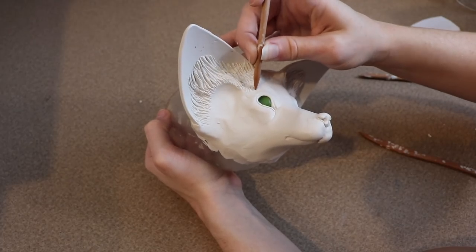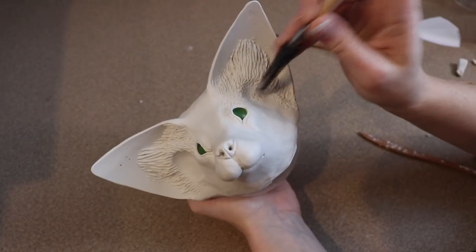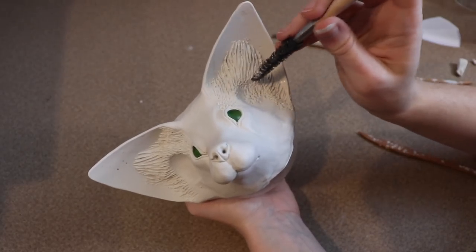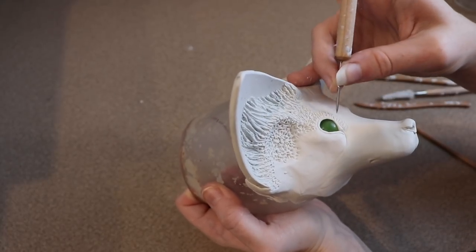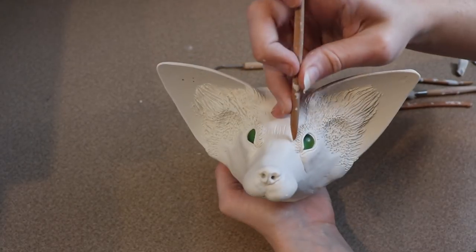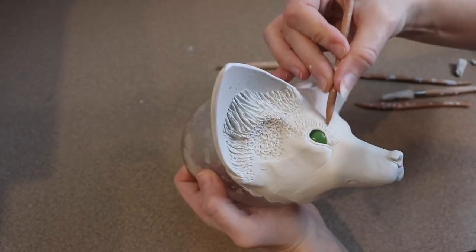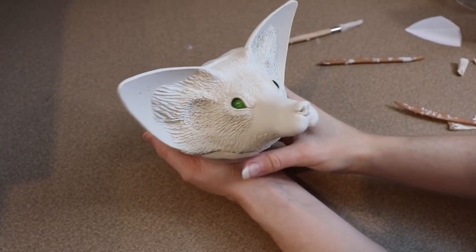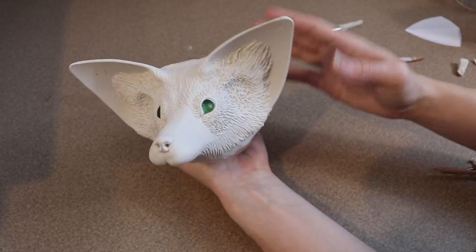Now I just need to add a fur texture to the rest of the face and then we can bake it in the oven. The face is going to go in the oven at 275 Fahrenheit for probably about 55 minutes.